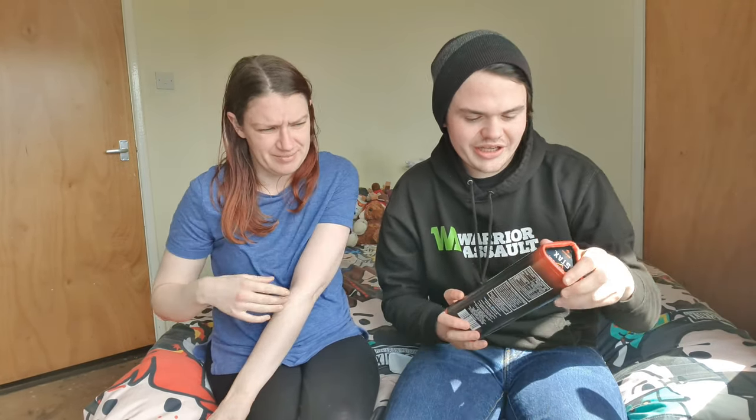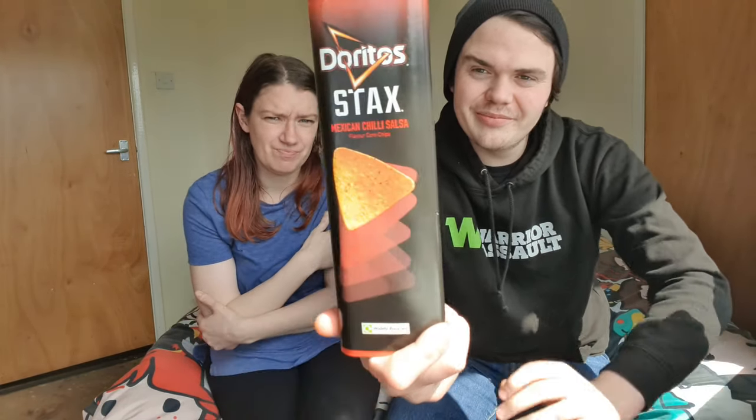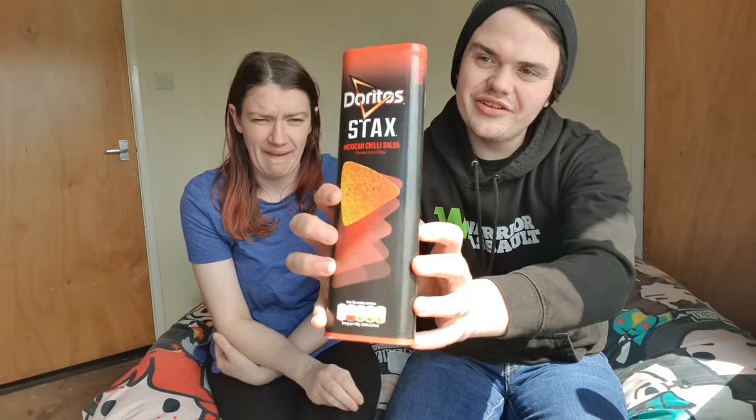Our next one is Mexican Chilli Salsa, which has got this cool like decoration on it too, and it has the same thing up here, which is cool. I like that one — yeah, I like that too. And then let's see if we can get this one perfect.